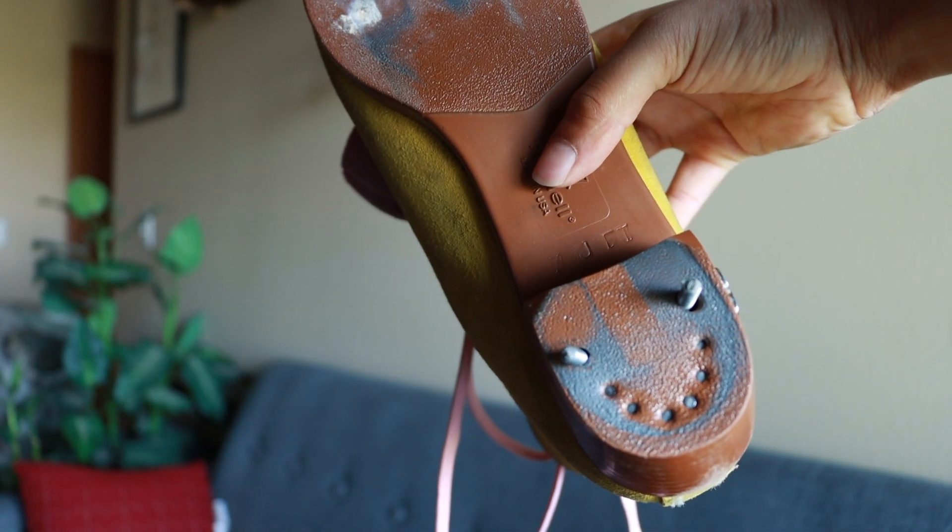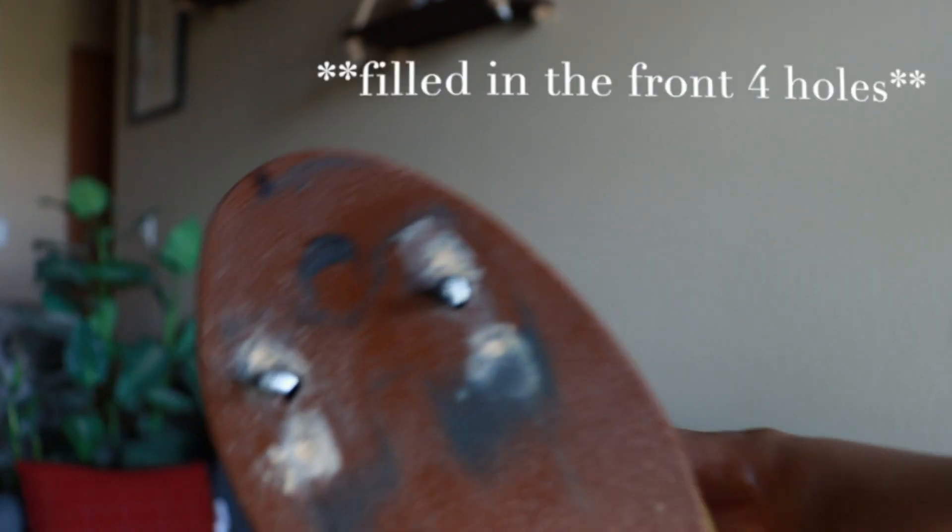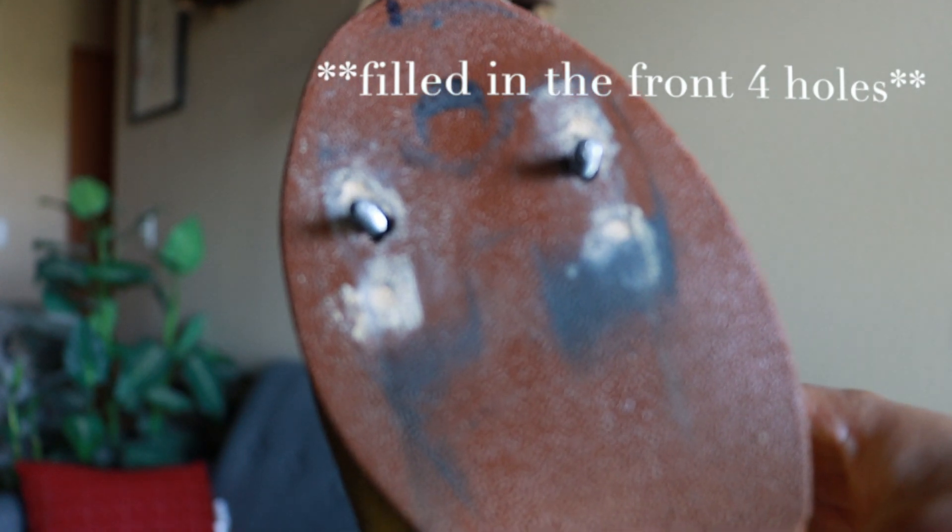If you're switching from one pair of plates to another, keep in mind that the holes might not match up. For example, when I switched from Avanti plates to these plates, I kept the back two holes and filled in the front two holes on my boot, then drilled two new holes for my Sunlite plates. I'll put another link down below for whenever you want to re-drill holes in your boots — it's from another YouTuber and was a great reference for figuring out how to do it myself.